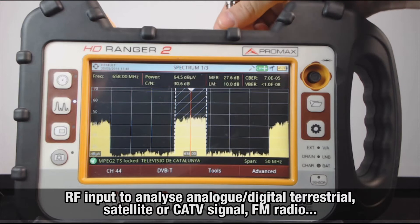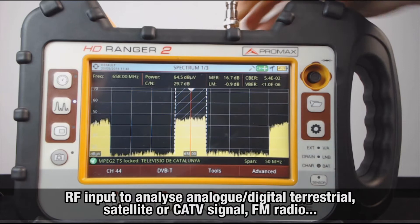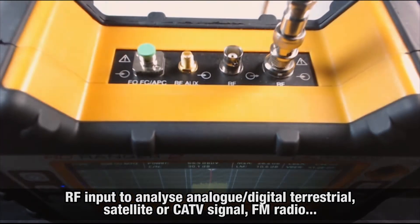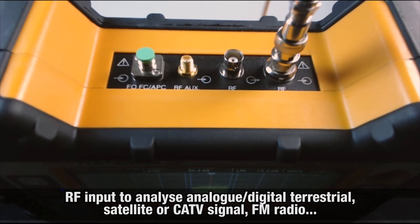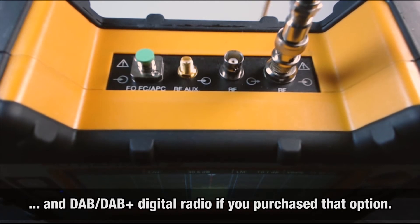Regarding inputs and outputs, we find on the upper side the RF input, through which you will analyze any analog or digital terrestrial, satellite, or cable TV signal, and FM analog radio, and DAB, DAB+ digital radio, if you purchase that option.